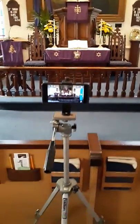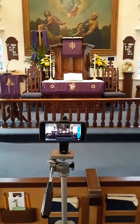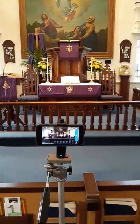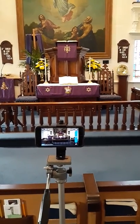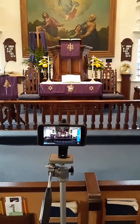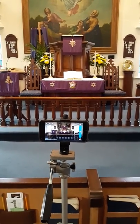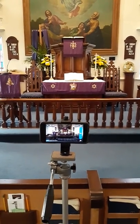We have a tripod with a smartphone mounted on the tripod. There is an adapter that I did get for the top of the tripod to accommodate the smartphone. The smartphone is set to our Facebook page. We're using the live streaming, live video. We do have Wi-Fi here in the sanctuary, and that's really all there is to it.